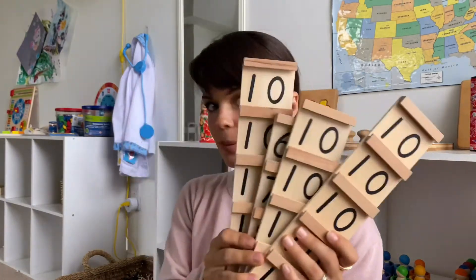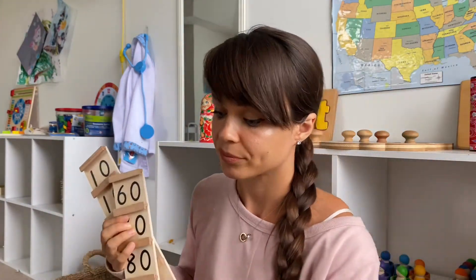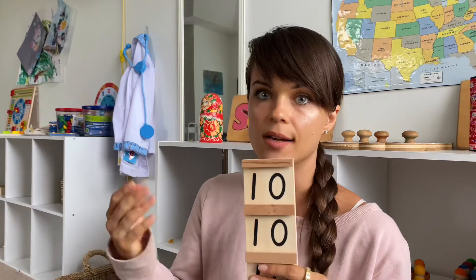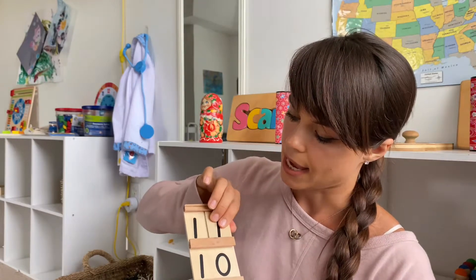The next important material I enjoy using at home is the teen and tens board. This is introduced after your child has mastered numbers one through ten, and it works on teens and tens. It comes with four plates and number tiles. It's a complex and long activity, so some children will be ready academically but may not have the attention span to complete it yet. The board works this way: your child already understands the concept of ten.